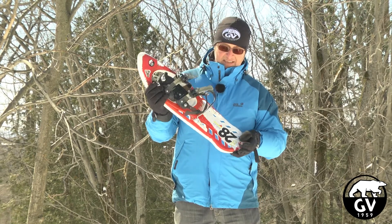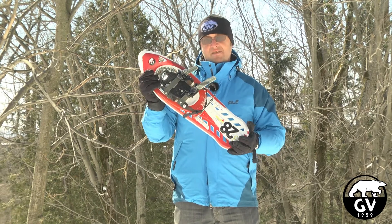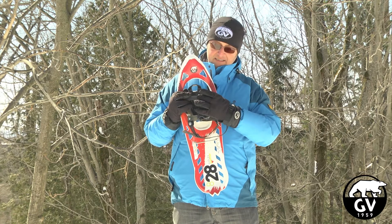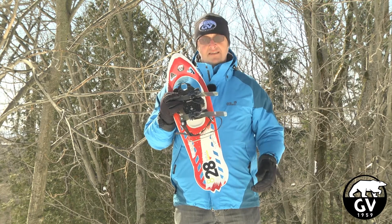This plastic mountain snowshoe is tested to minus 45 degrees Celsius, same as the plastic used for the binding system. The binding system also comes with a very simple to use ratchet system.